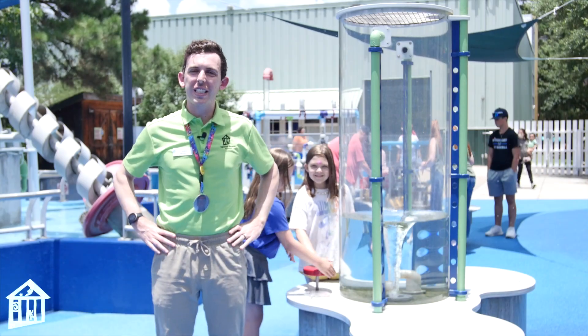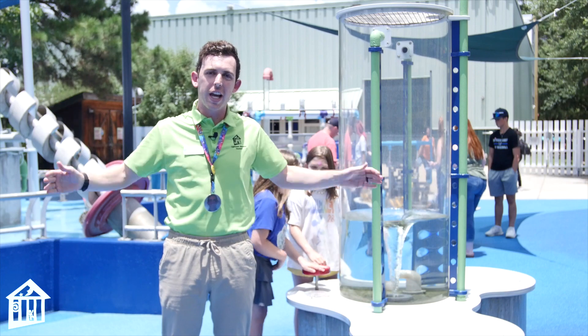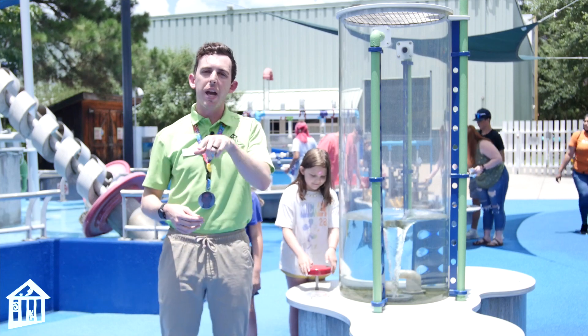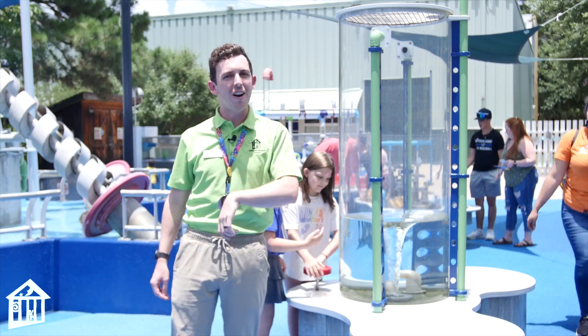Hello everyone, my name is John and I'm the science educator at Children's Museum Houston. We're out at our Flowworks today, specifically at our vortex machine, to talk a little bit about what a vortex is and how to make one at home. I'm going to bring my good friend Colby in in just a second and we'll get started.